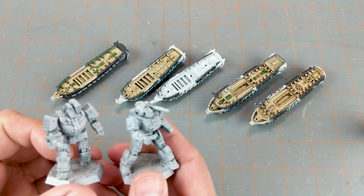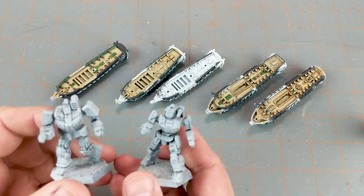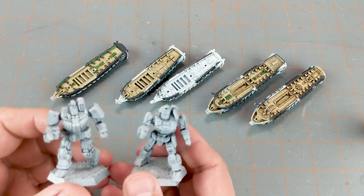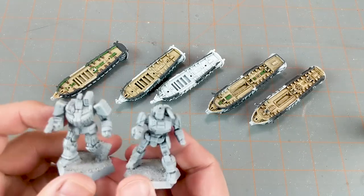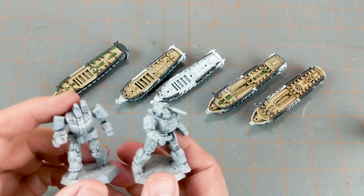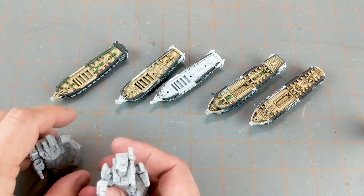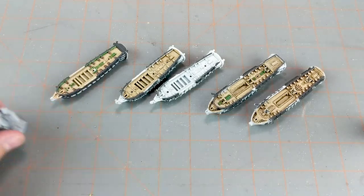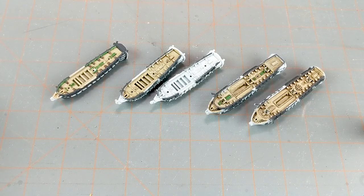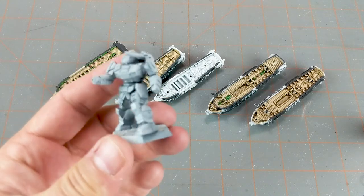I thought these two guys are kind of cool. I already have one of these - this is a duplicate that came in one of the starter boxes. I'll paint them up different and there's no reason why you can't have a couple of the same mech in the platoon. So those two guys are going to be joining my Battletech forces. You'll probably be seeing more Battletech content, not immediately, but at some point in the near future.